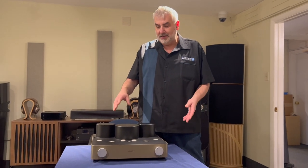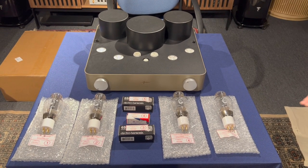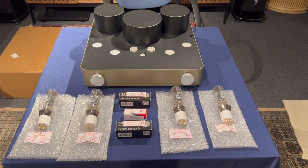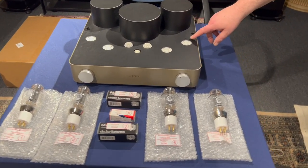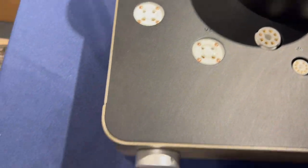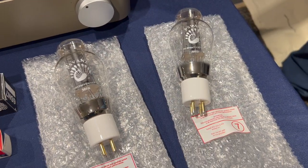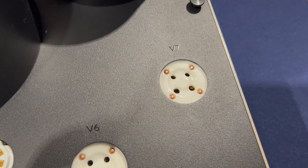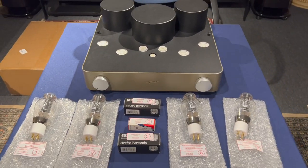I'm going to put the tubes in and then we can discuss some of the features. The Libra is a parallel single-ended tube amp. It comes with four 300B tubes, two 6SN7s, and one 12AX7. Each one has a number on the packaging and it matches up with the top of the chassis — each tube socket is labeled, so you know exactly where to put the tubes. For those of you who haven't done 300Bs before, note on the bottom there are two fat and two thin pins. You definitely want to match those up with the sockets. I have seen people shove them in really hard and take out their amplifier, so just a word to the wise.